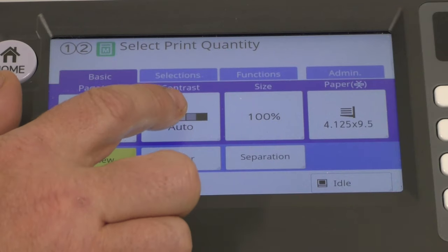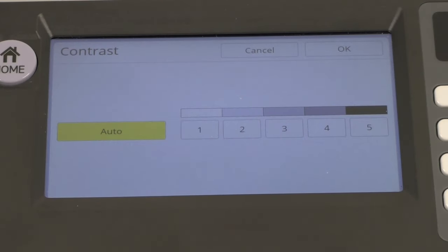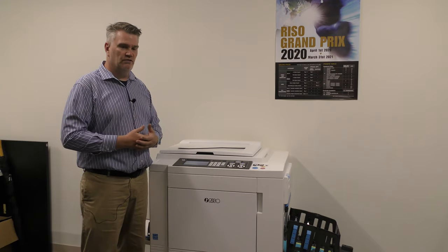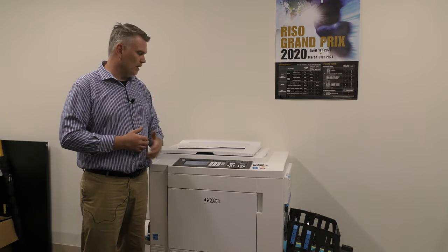The other tab on here is contrast — that's how we scan the image. If you do five, it's going to scan it really dark. If you want to take a light scanned image and make it darker, go to five. If you have a really dark image and want to scan it lighter, go down to one. Normally I just leave it on auto and let the machine make the decision — it will always do what it thinks is right.